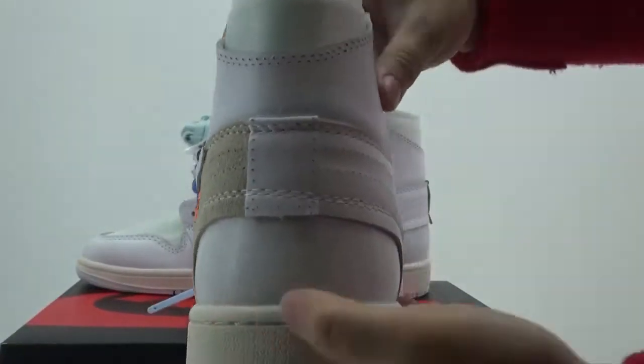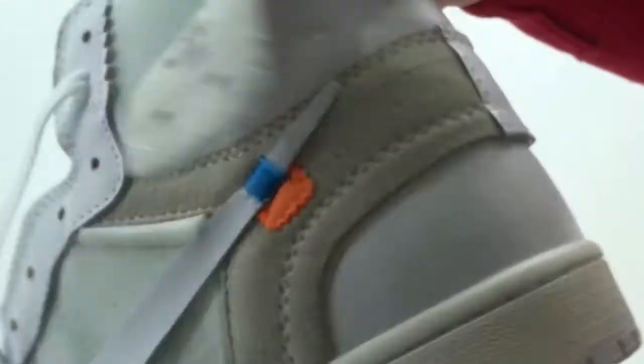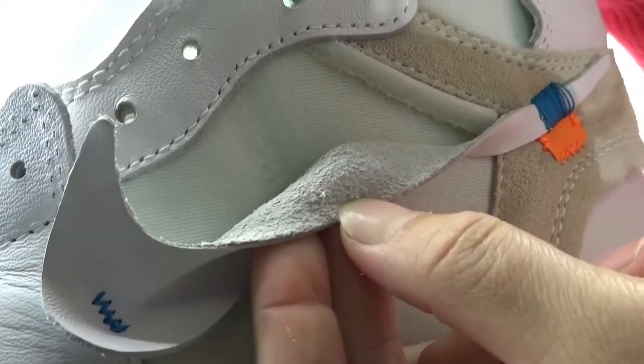The heel part — see the heel part. Check this part; it's a very special design. Turn to this part — we have a Nike logo. See the material; it's real leather material. Very good quality.